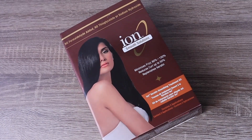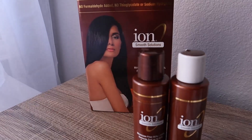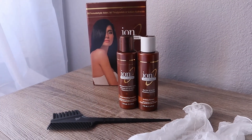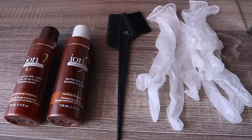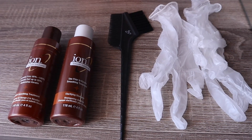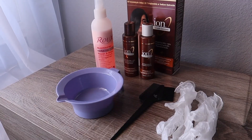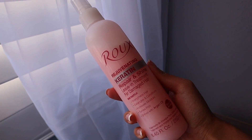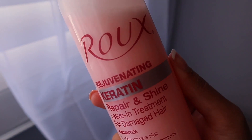So now for the products — this is the Ion Smooth Solutions Keratin Smoothing Treatment Kit. This is a starter kit, so you're going to have smaller bottles and it comes with everything you need. You're going to get a clarifying shampoo, the actual protein solution, a dual-ended comb, and some gloves. Some products I added into this kit are a plastic bowl and another keratin spray. The spray is used to upkeep the keratin for a longer period of time so you don't have to keep retouching.